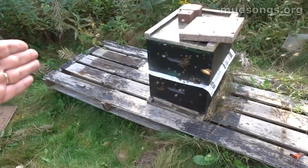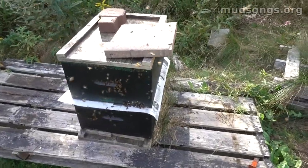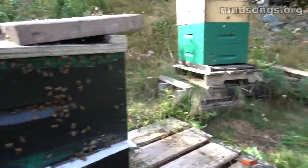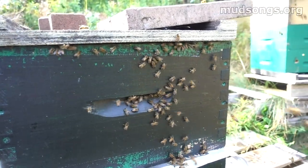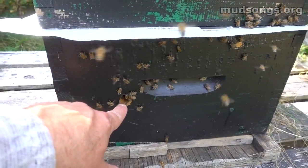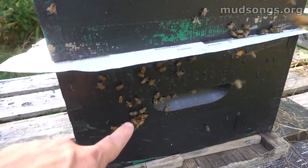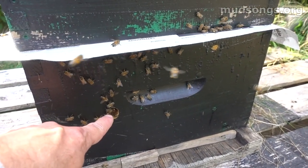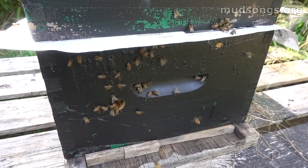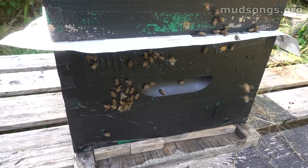I've shifted this hive down the pallet closer to where the other mating nuke used to be. You can see all these bees from that hive just wandering about, going 'where's the house, where's the door?' This hive's only entrance is this little hole right here — I've got the bottom entrance blocked. So if these bees want to come inside they'll go down to that little hole, which lets the bees inside defend it well and just let in the ones they feel comfortable with.